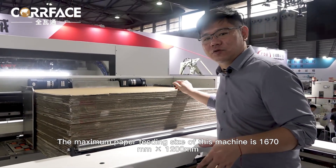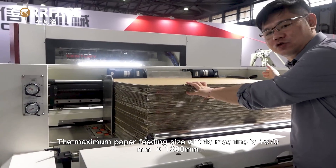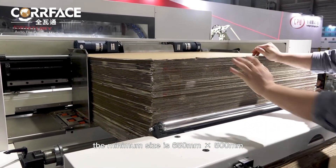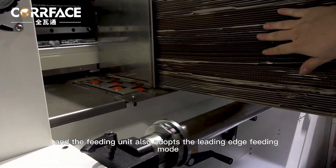The maximum paper feeding size of this machine is 1670 mm x 1200 mm, the minimum size is 650 mm x 500 mm, and the feeding unit also adopts the leading-edge feeding mode.